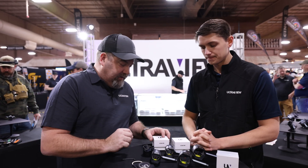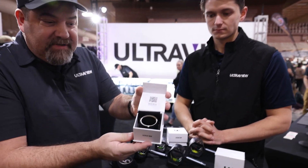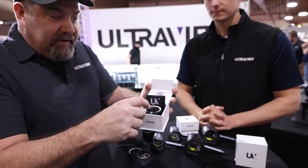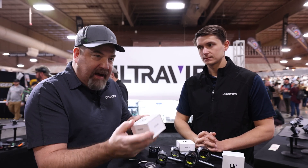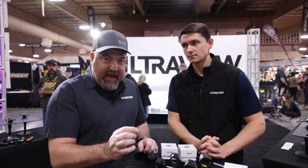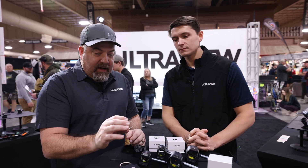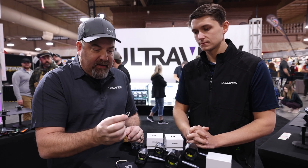When you order it from Ultraview, it comes like this — you get your lens cleaning cloth, your cartridge, and your lens; everything is ready to go in the box. It is a huge value. If you were to buy this lens in this format from any other retailer, you'd be paying $325 to $350 easily. At the Ultraview website, it's a lot less expensive.